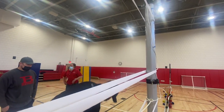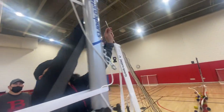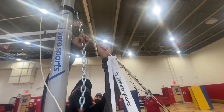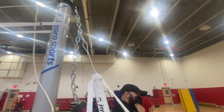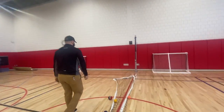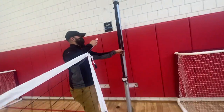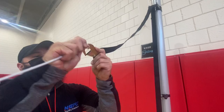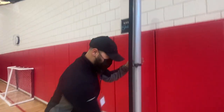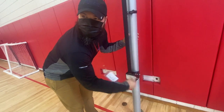I'm going to show you how to hook the net up to the pole. There's a dead end side here with the cable and the carabiner hooks in there. And the same thing on this side hooks into this strap, and then you have a winch that'll raise the net for you.